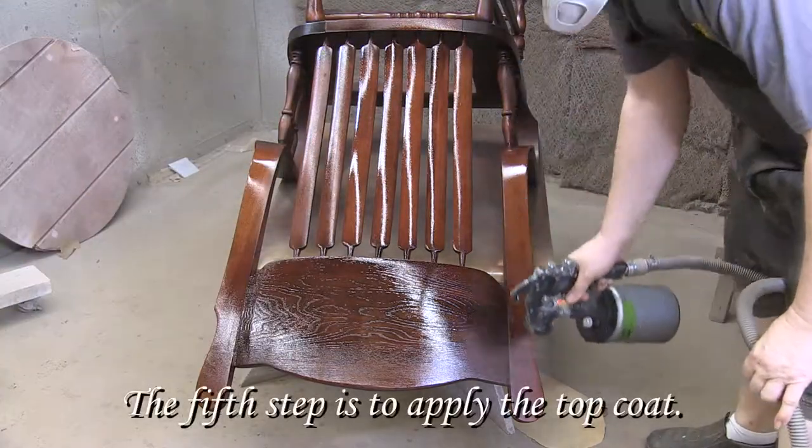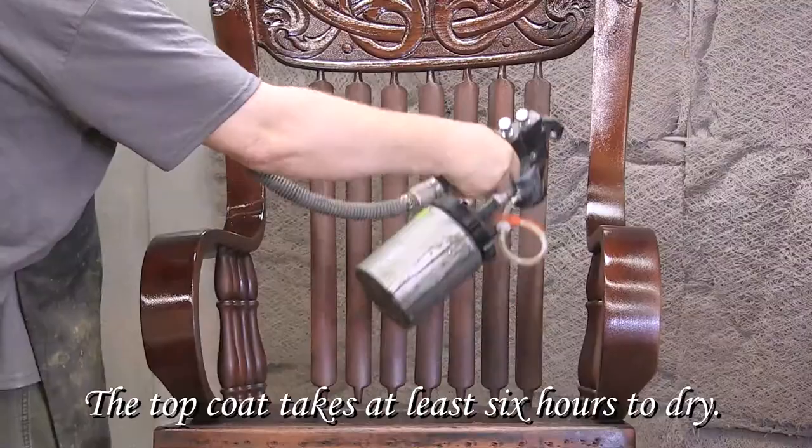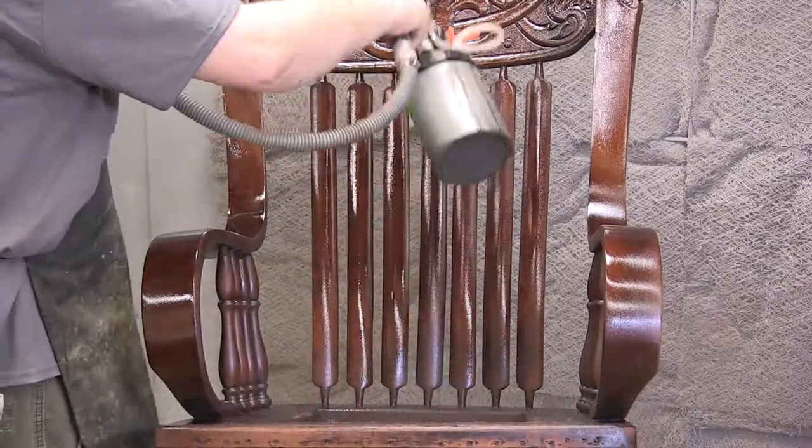The fifth step is to apply the top coat. The top coat takes at least six hours to dry.